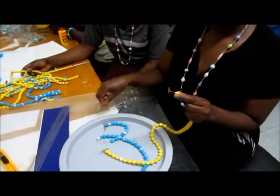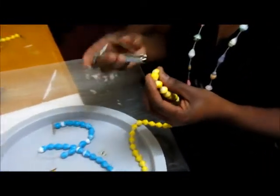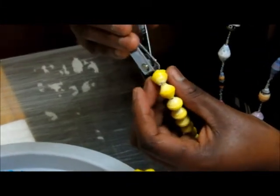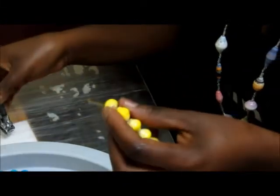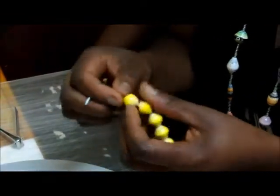After the furnishing, some beads may have rough edges. This is where we use the nail clipper and cut off the edges to have a fine bead. You don't want to have a necklace that scrubs on your skin when you are putting it on.